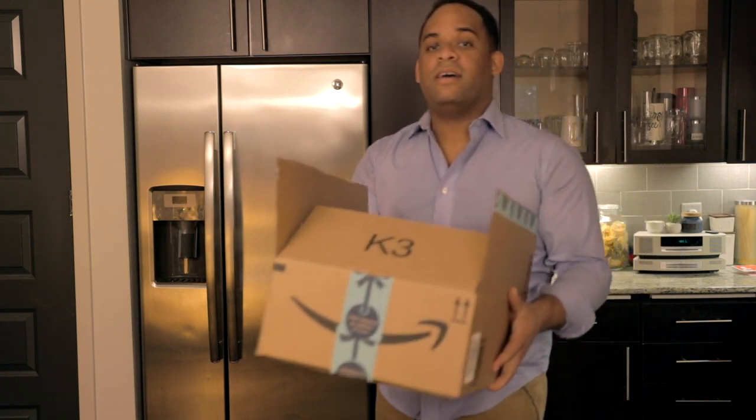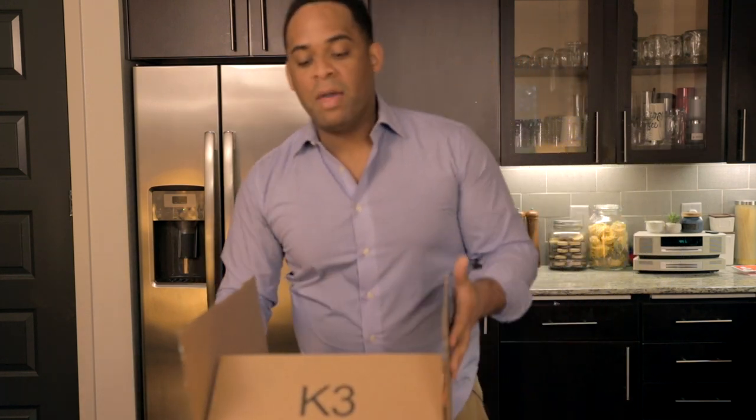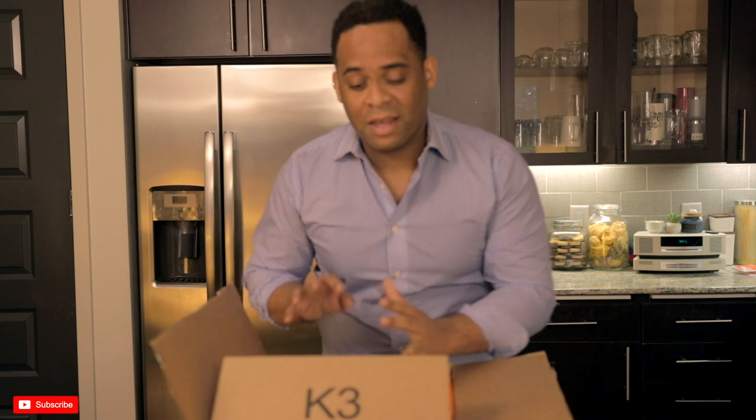Hey guys, I got something here in the mail today. Really excited about it, something I've been looking forward to getting for a while, and I finally decided to kind of splurge a little bit and get it.